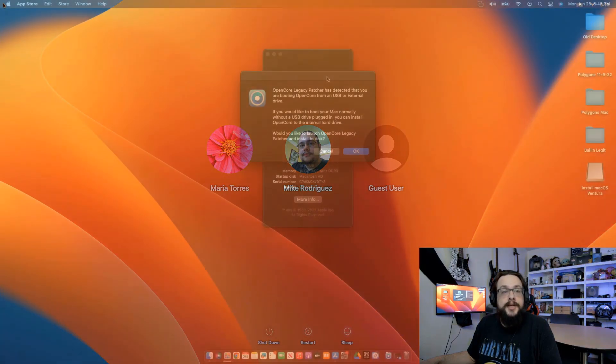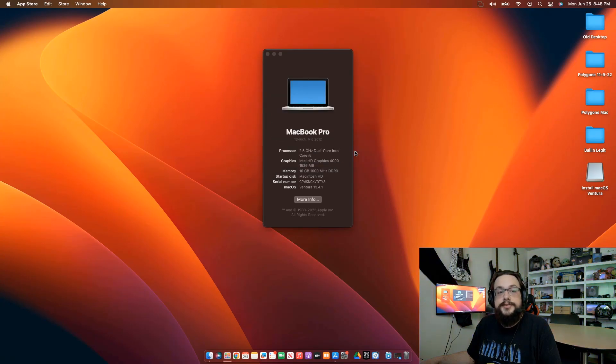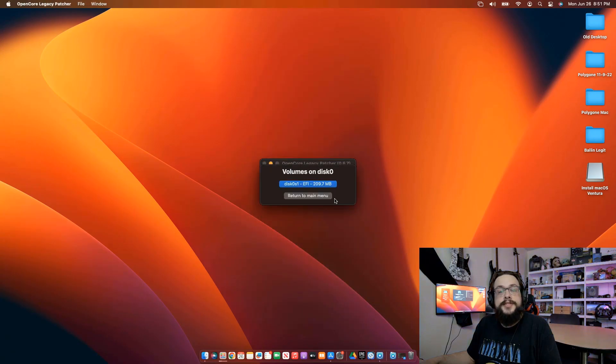Now the computer will boot, but you're not in the clear yet. There's one more thing you need to do to make this bootable without the drive. Once your computer finishes booting up, you'll be prompted with an OpenCore dialog that says you are booting from a USB or external drive — would you like to boot your Mac normally without the USB drive plugged in? You can install OpenCore to the internal drive, and this is what we need to do. So click OK and choose Install to Disk.